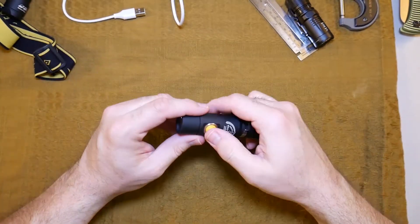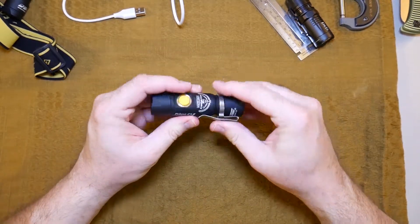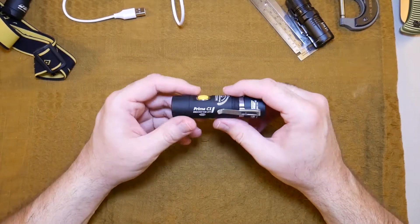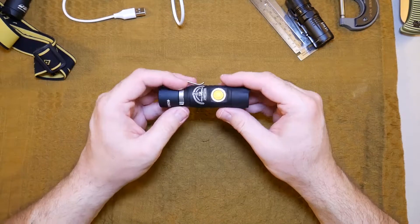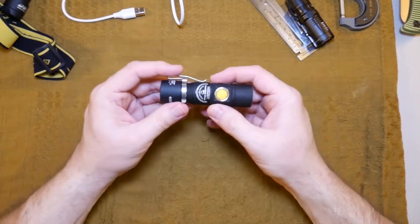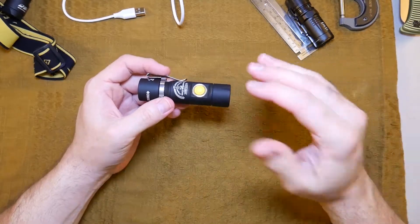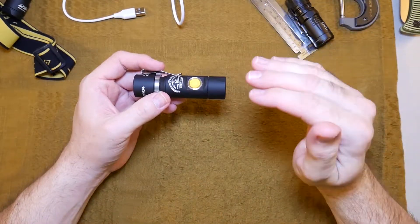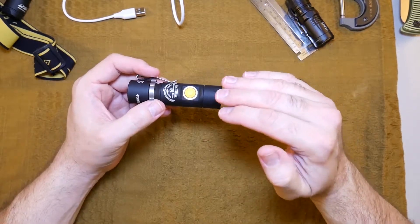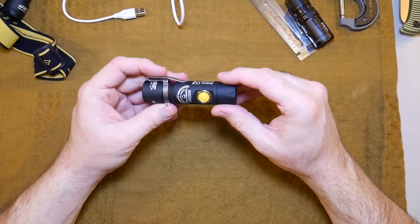That's kind of how the light works. This big chunk of aluminum is how the light manages to keep its brightness for long periods of time. It's got awesome thermal protection — as the flashlight gets hot it lowers the output, and once it cools down again it raises it back up. I don't know of any other flashlight that does that.